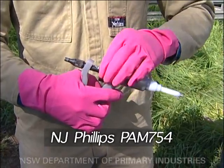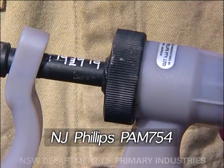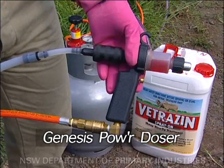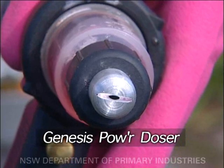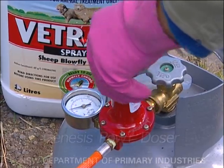Adjustment methods vary between applicators. Squeeze-operated guns can become tiring to use, especially if a lot of sheep must be treated. The Genesis Power doser offers an easier push-button operated alternative. Filling and emptying of the gun barrel is achieved using gas pressure provided by a normal barbecue cylinder.